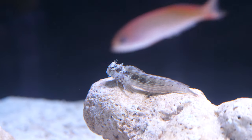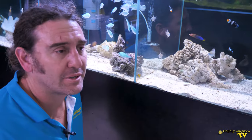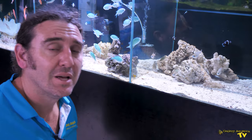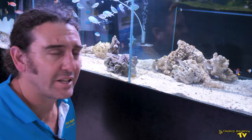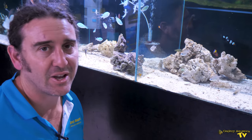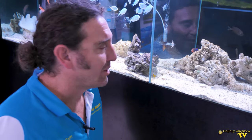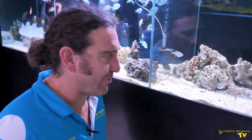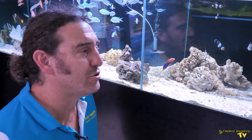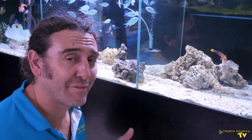Now the diet of the Lawnmower Blenny, as its name would suggest, they do eat algae. However, a lot of the time I find people buying Lawnmower Blennies to solve their algae problems. The problem is that Lawnmower Blennies only eat a certain few types of algae, typically green filamentous algae. So they're not going to help with other things that we call algae, like dinoflagellates and cyanobacteria and a lot of those sort of algaes. So I don't use the Lawnmower Blenny as a cleanup crew of any sort.